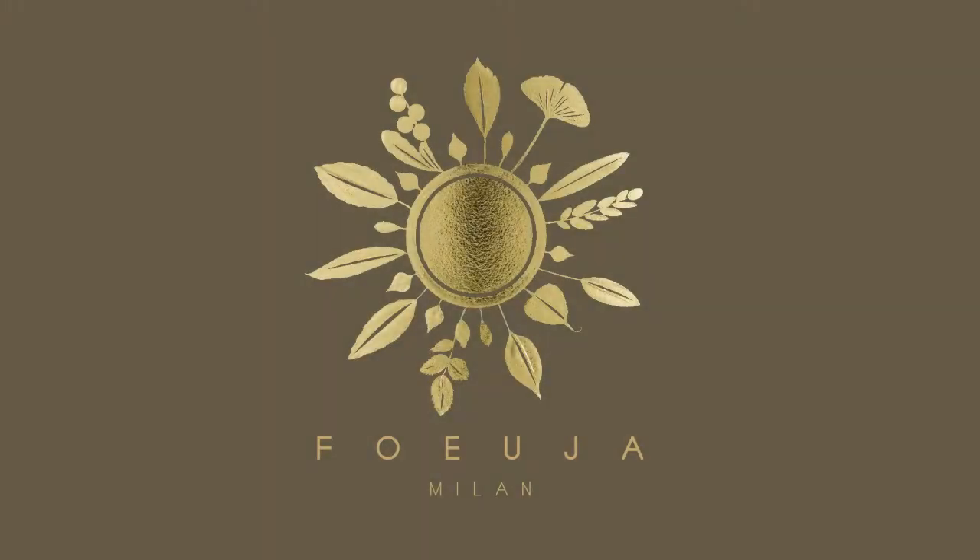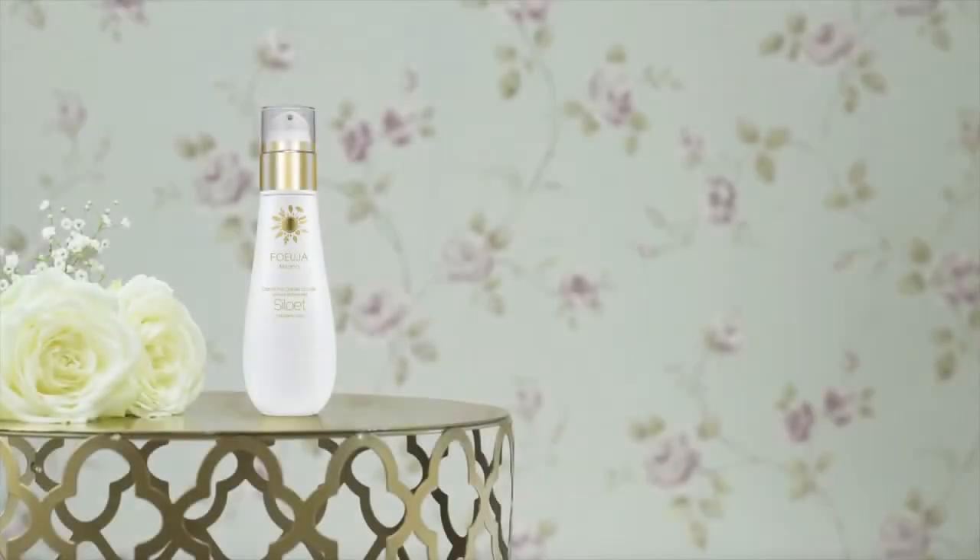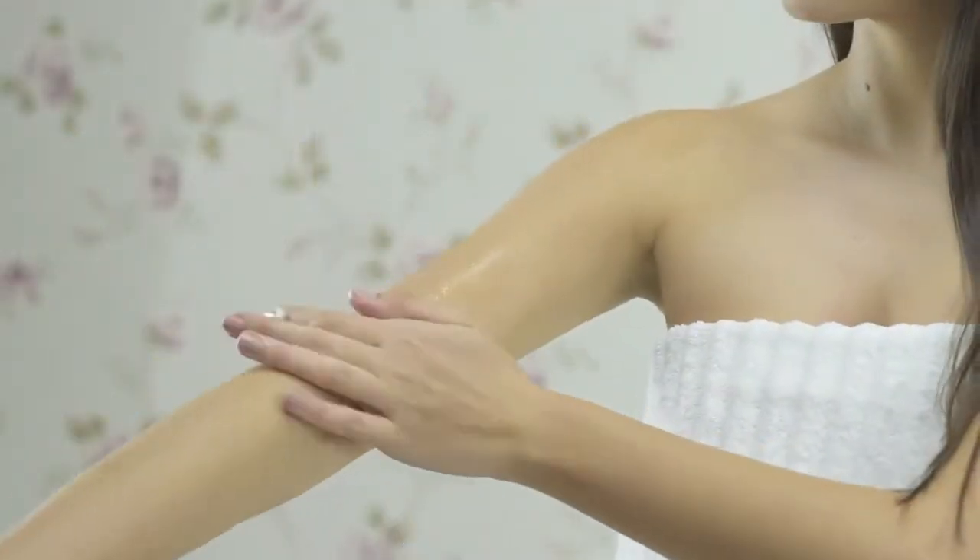Silhouette Cellulite Body Cream Eco Bio with Shea Butter, Grape Seed Oil, Ivy Extract, and Centella Asiatica Extract.